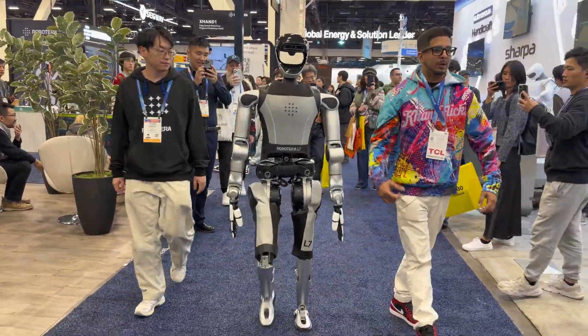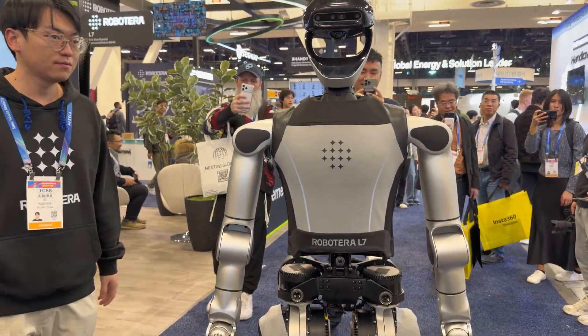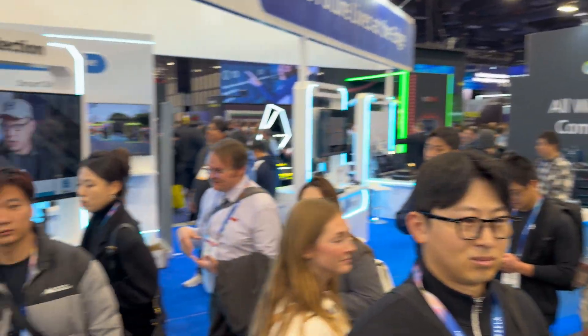I've got my bodyguard with me. This is CES, buddy. Look at the crowd he's getting — yeah, big crowd.